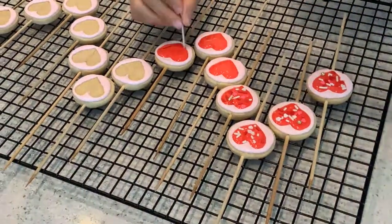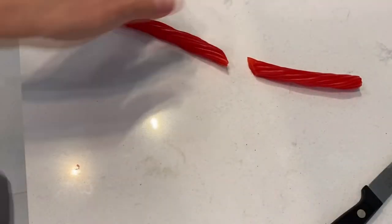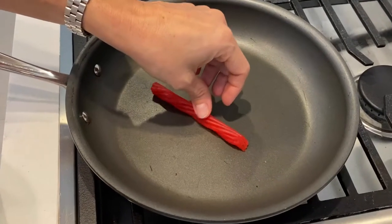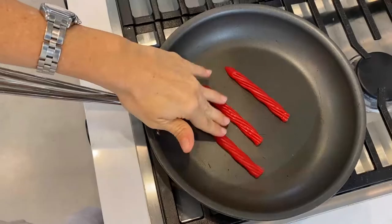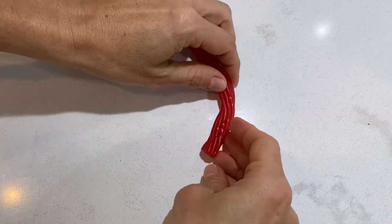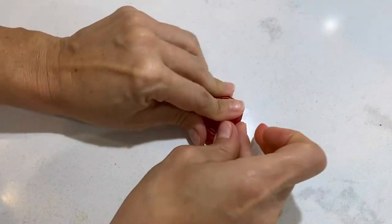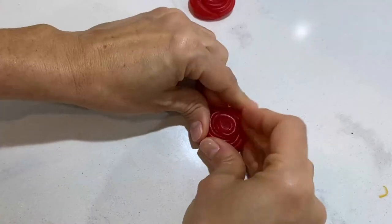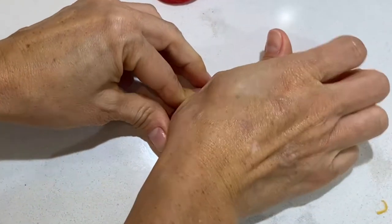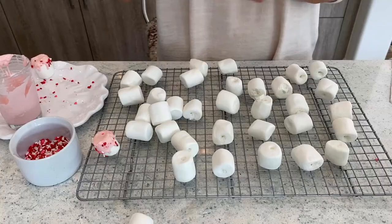Once the cookies are decorated, I get my bag of pull and peel Twizzlers and I cut them in half. I heat up a non-stick pan and roll these Twizzlers in there until they're warm and one of the sides is starting to melt, and then I roll them into a spiral and let them cool down.